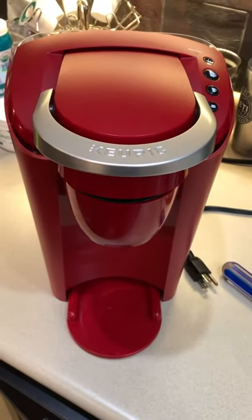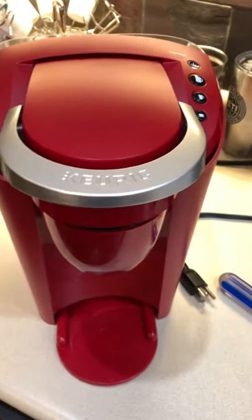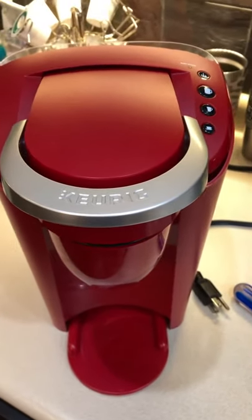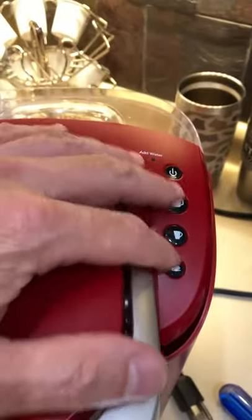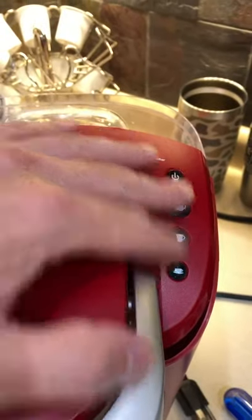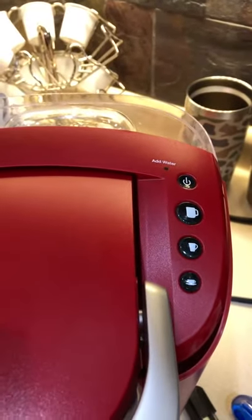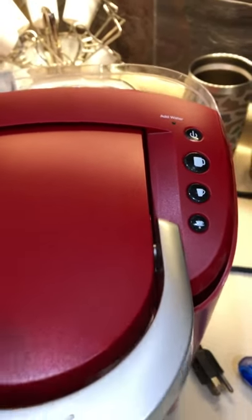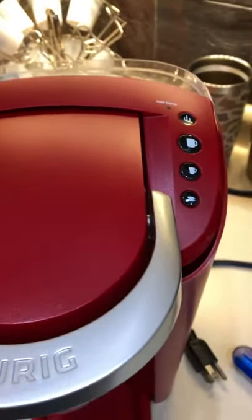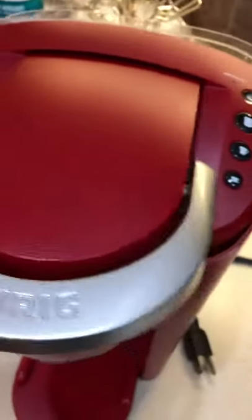I got a K35 compact Keurig coffee maker and the problem is all the lights when it's plugged in are lit and none of the buttons will do any commands — it's pretty much locked out. So what I did is started disassembling this thing to try to get in and figure out what was going on.